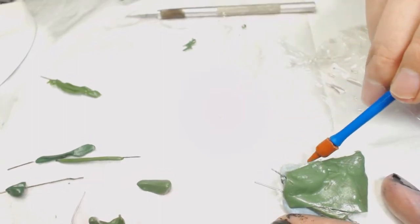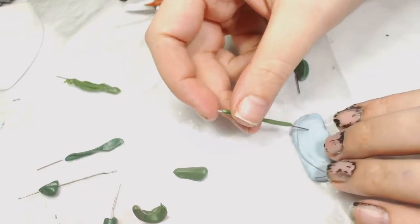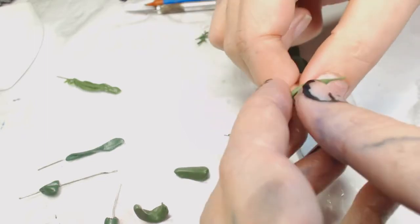Immediately while doing this one I started to notice there was a bit of a problem with the cling film, but I put it down to the spacing between the green stuff bits. As you can see, that experiment was a complete fail, so let's go back to the drawing board with our tools and start again.